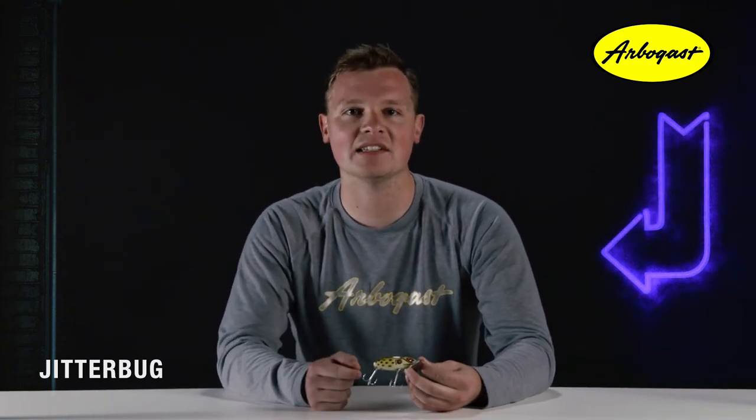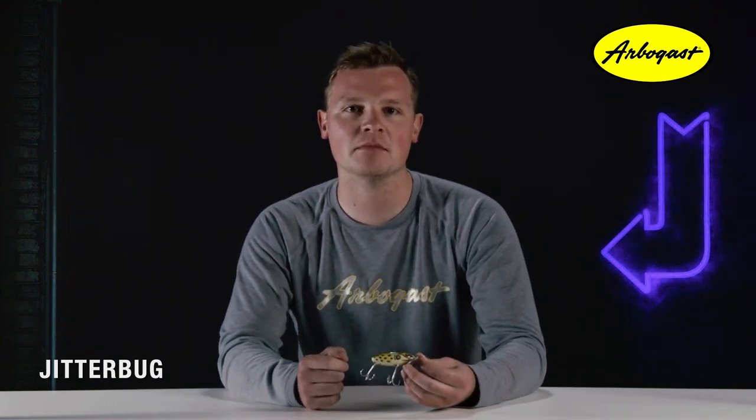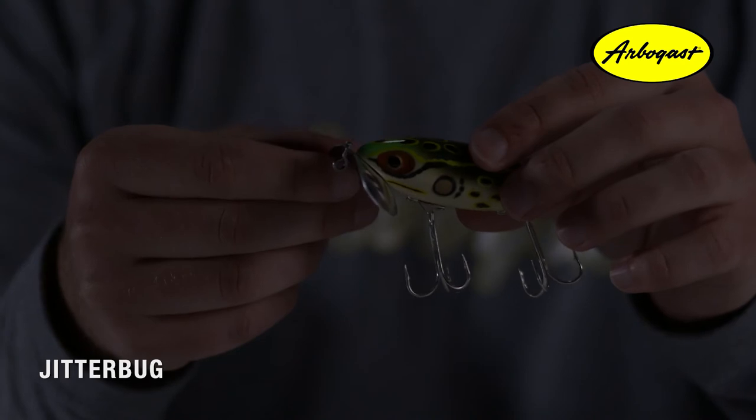World War II broke out and metal material for the lips became very hard to find. This led to using plastic material for the lip design from 1942 through 1945. But as soon as the war ended, Arbogast went back to using metal lips again and has retained them ever since.